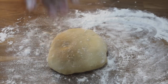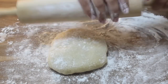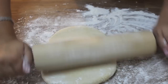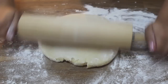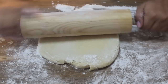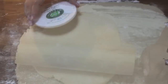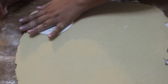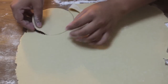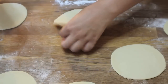Now for the fun part — we're going to flour our rolling pin and the dough a little bit so nothing sticks. You want to roll the dough out into a thin layer; the thinner the dough, the better it'll taste. When making empanadas, always make sure the dough is really thin — if it's thick, they won't come out that good. I use the top of a yogurt container to cut circles, and this recipe makes about 14 empanadas.